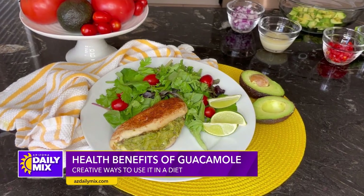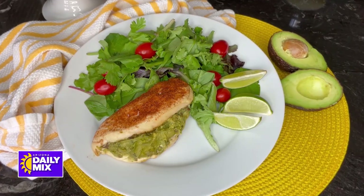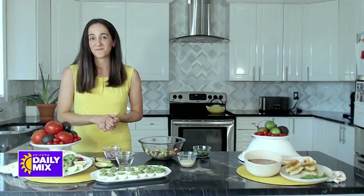Let's talk about using guacamole in different ways, not just as a dip — we all know just grab the chips. The first one is a stuffed chicken breast. Most of us know how to make chicken — you just bake it in the oven at 350 degrees Fahrenheit for about 30 to 40 minutes. All you have to do is slice the chicken breast in half, stuff it with the guacamole we just made, and it turns out like a nice fancy dish you could serve for guests. Before you cook the chicken breast, you make the slit, leave it open so it cooks, and then put the guacamole in — this is a dish I've got to try!